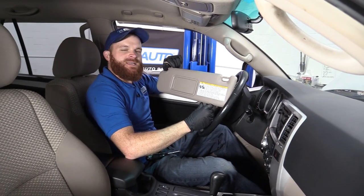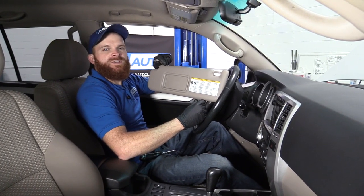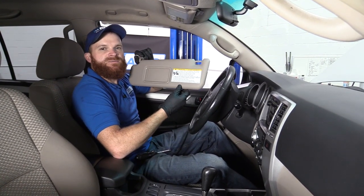Hey friends, it's Len here from 1A Auto. Today we're going to be working on our 2006 Toyota 4Runner, and I want to show you how to remove and install a sun visor.